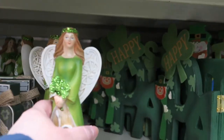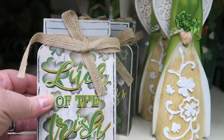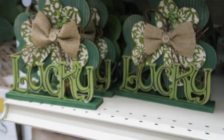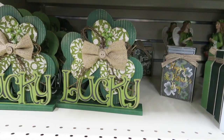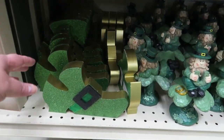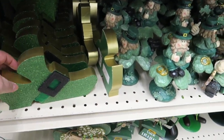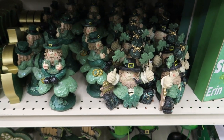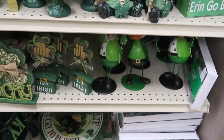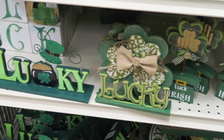Oh, she's pretty — how much is she? $5.99. She's holding some little glittery shamrocks. These are $1.69. Little lucky signs here are $4.99. Oh, look at the little leprechaun shoes — those are adorable, $2.99! Let me zoom in here guys so you can really see this — it's super cute.